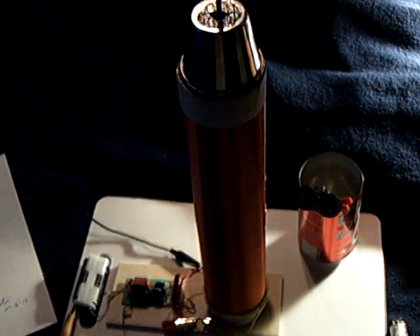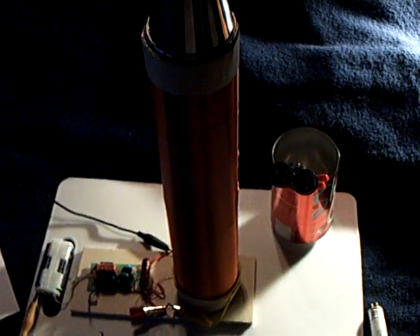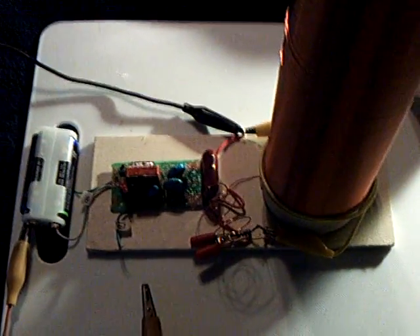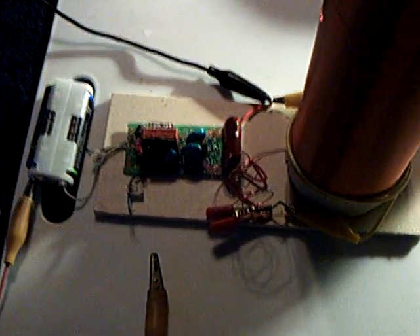I turned this 3-volt bug zapper circuit into a Tesla coil, which is what I originally wanted to do before I got off on the electrostatic Franklin Bell experiment. There are a lot of videos on how to do this — other people have done it and have great videos on how to convert one of these electronic bug swatters into a full-blown Tesla coil. It's a pulsing Tesla coil, but it is like a traditional Tesla coil.